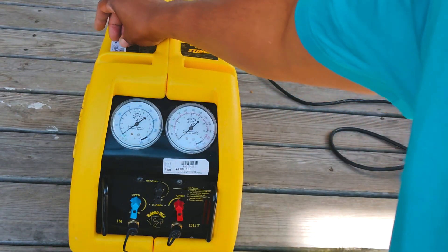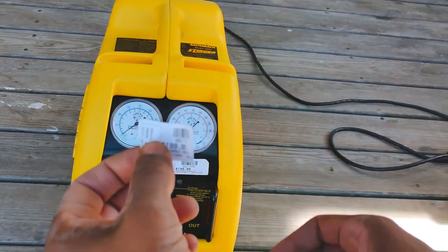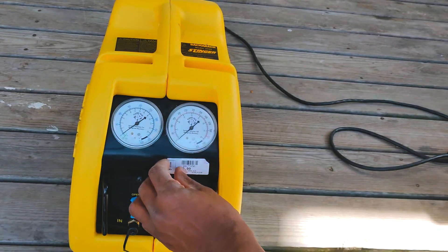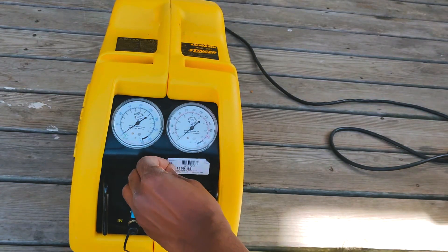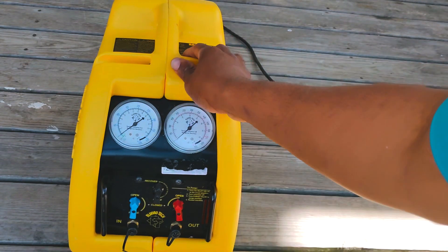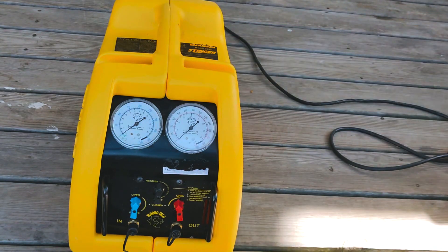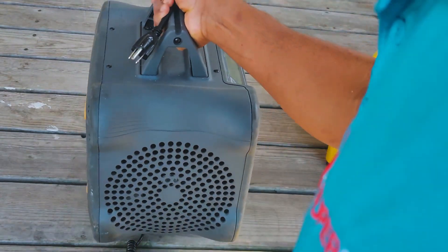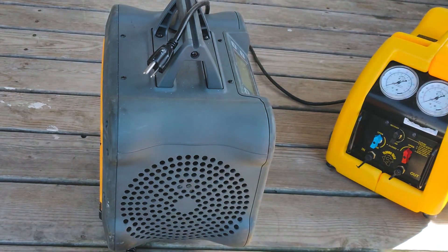It's got a pawn shop sticker on it — I don't always buy my stuff new. I came across this at a pawn shop recently, paid about $150 after getting $50 knocked off the price — not a bad deal for a Stinger in this condition. So that's 23.7 pounds, and the Field Piece MR45 comes in at 23.27 pounds — the lightest overall.